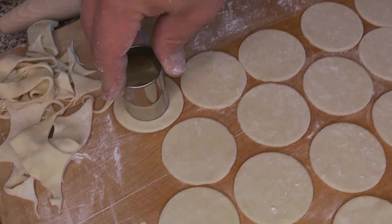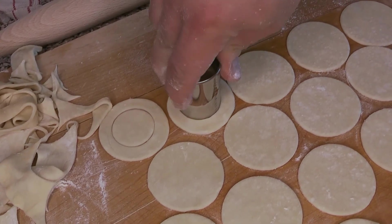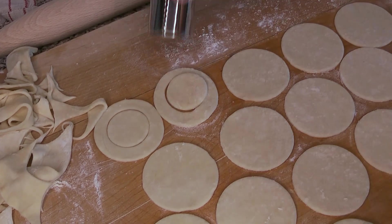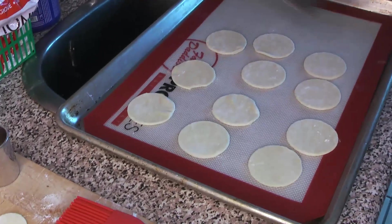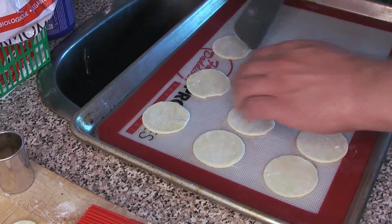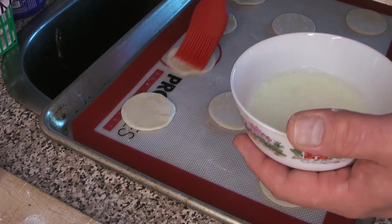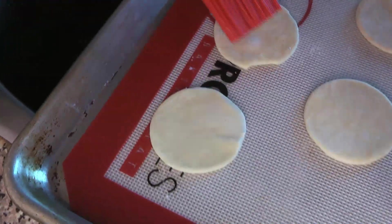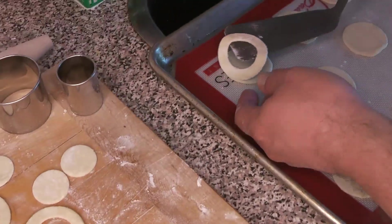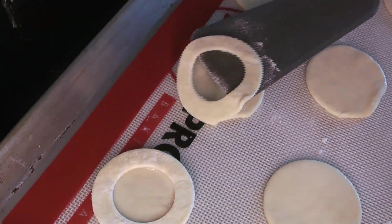Go through with a smaller cutter and cut out the middle of half of them. The reason is we want to build these up — put the ring on the outside of the whole bases so they have a little bit of interior separate from the outside, and it puffs up around the outside. Take the whole ones, pop those onto a baking sheet lined with a silicone pad, and give them a gentle little wash — this is a milk and egg white wash, really simple. It gives a nice texture and helps the ring stick.